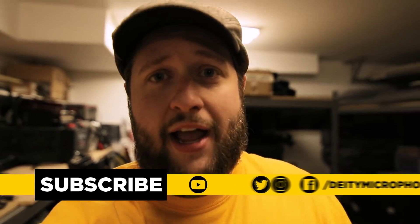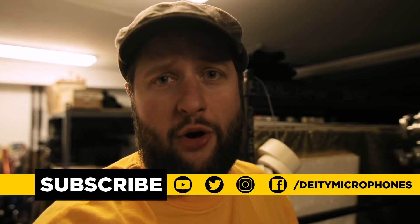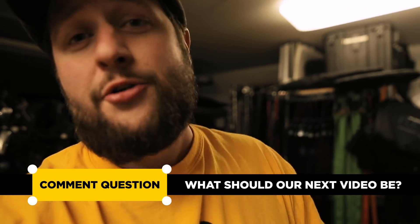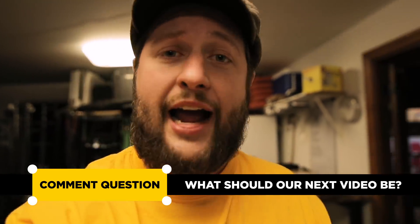Follow us on all the social media platforms at Deity Microphones. Leave a comment below and tell us what we should make our next video about — the best comment is going to win a Deity shotgun microphone, and those are pretty good. I'm Andrew from Deity Microphones. Remember, sound is half the picture.